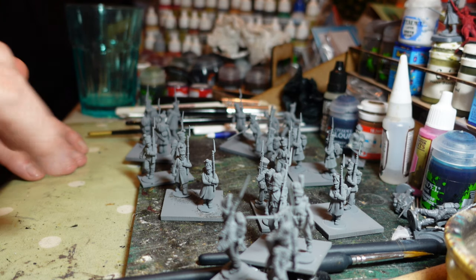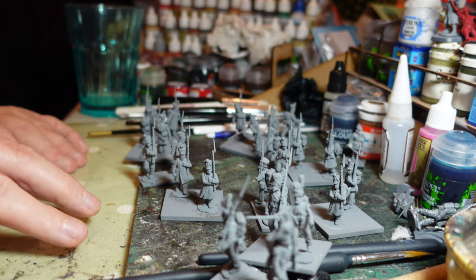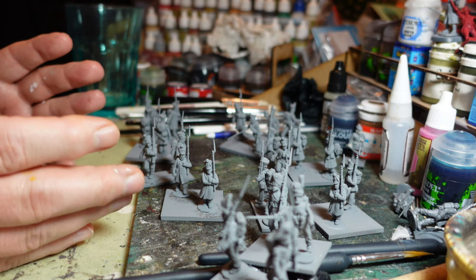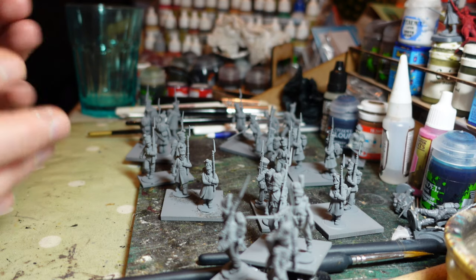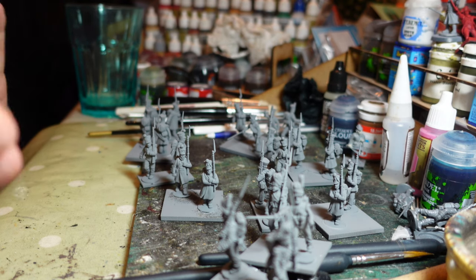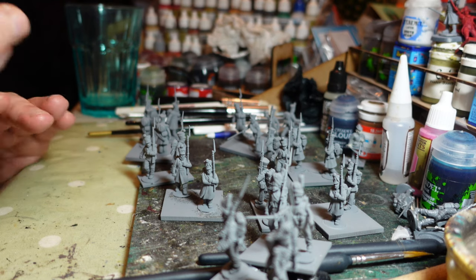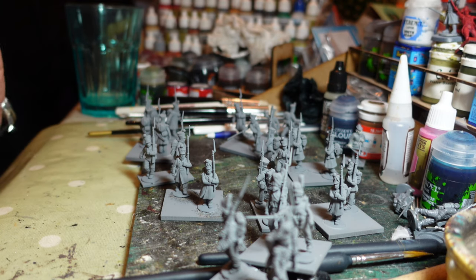I'm not going to do all 24 in one go - I'm going to do them in groups of 8. I like to have an objective of getting a group done, so that I feel I'm cracking through the unit. For Sharp Practice, a standard unit of line troops is eight men, so by doing 8, 8, and 8 I get through the battalion quickly. I'd recommend, if you struggle with where to start, breaking figures up into easy digestible batches. For me that's eight figures, for others it might be six or four.